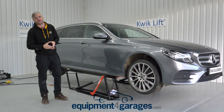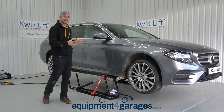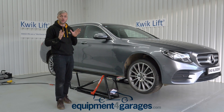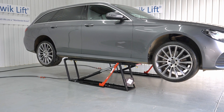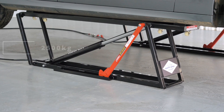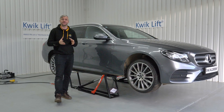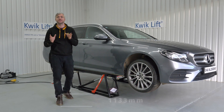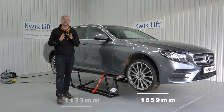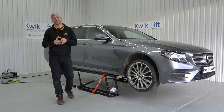Welcome back to Equipmentforgarages.com. This lift doesn't need any further introduction. Our quick lift model E4G KL2500HE has a lifting capacity of 2500 kilograms, a lifting height of 536 millimeters, and a lifting point range from 1133 millimeters to 1659 millimeters.